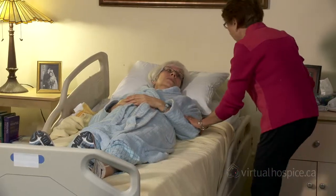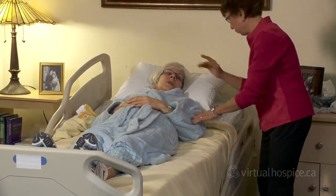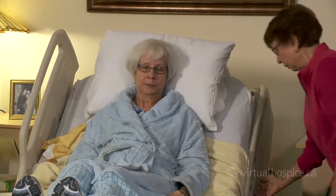If there are wheels on the bed, ensure they're in the locked position. Raise the level of the bed to slightly above chair height. After explaining what you're going to do, raise the head of the bed as far as it'll go.